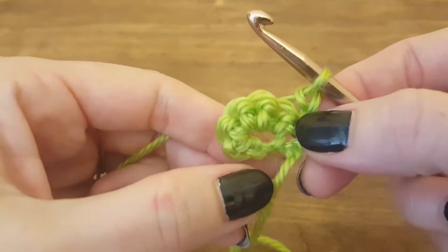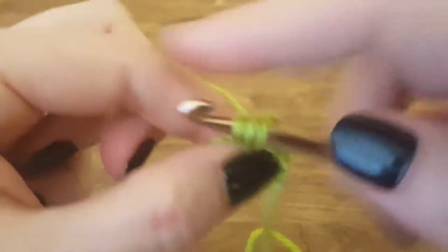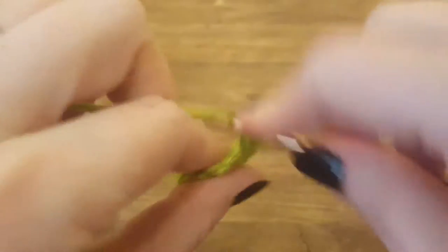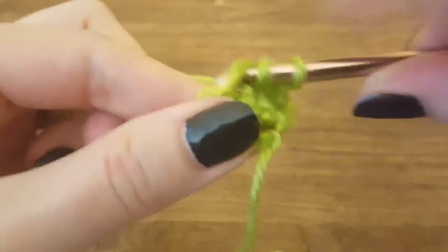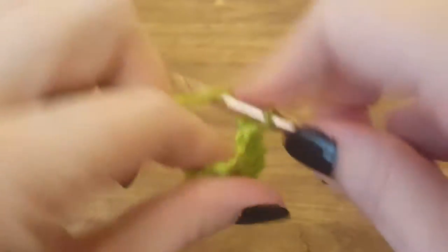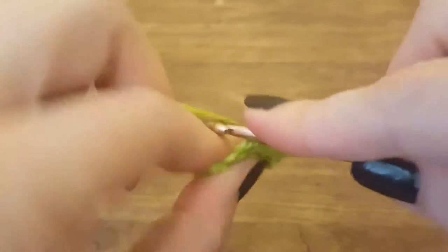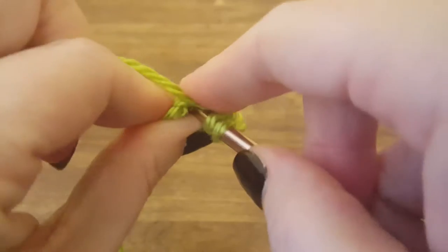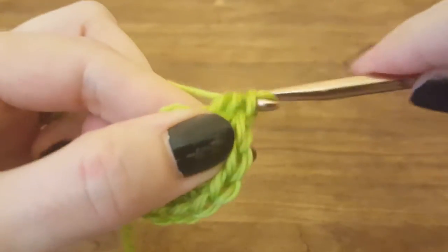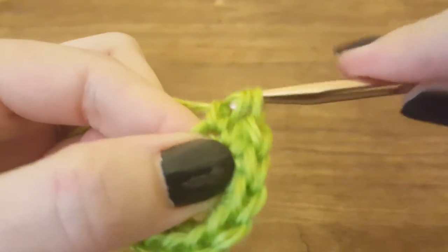Now we're going to do two half double crochets in each stitch, giving us a total of ten half double crochets on this row: one, two, three, four, five, six, seven, eight, nine, and ten.